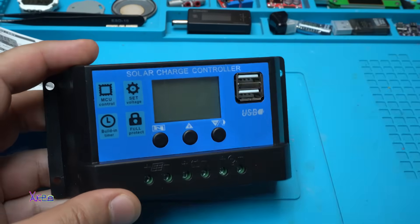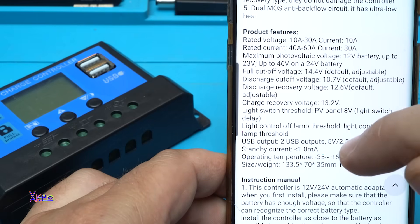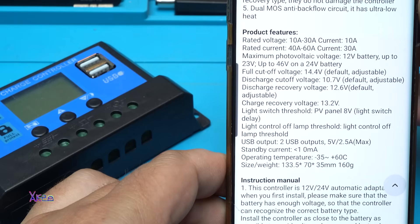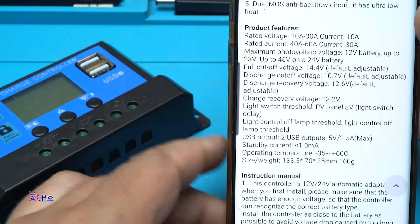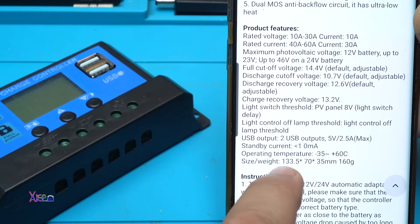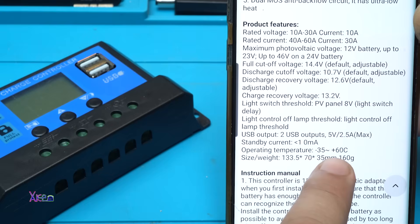Let's see what the description says: rated voltage 10 to 30 amperes, rated current from 40 to 60 amperes, maximum photovoltaic voltage for 12-volt battery up to 23 volts, up to 46 volts on a 24-volt battery. Full cutoff voltage is 14.4V, discharge cutoff voltage 10.7V, discharge recovery voltage 12.6V, charge recovery voltage 13.2V. USB output: 2 USB ports, 5 volts, 2.5 amperes. Standby current 10 milliamperes, operating temperature minus 35 to plus 60 degrees.